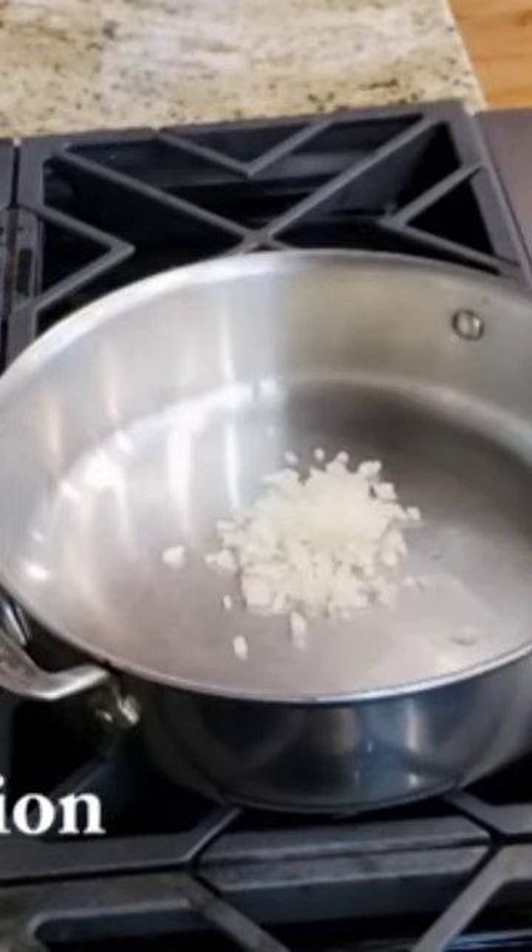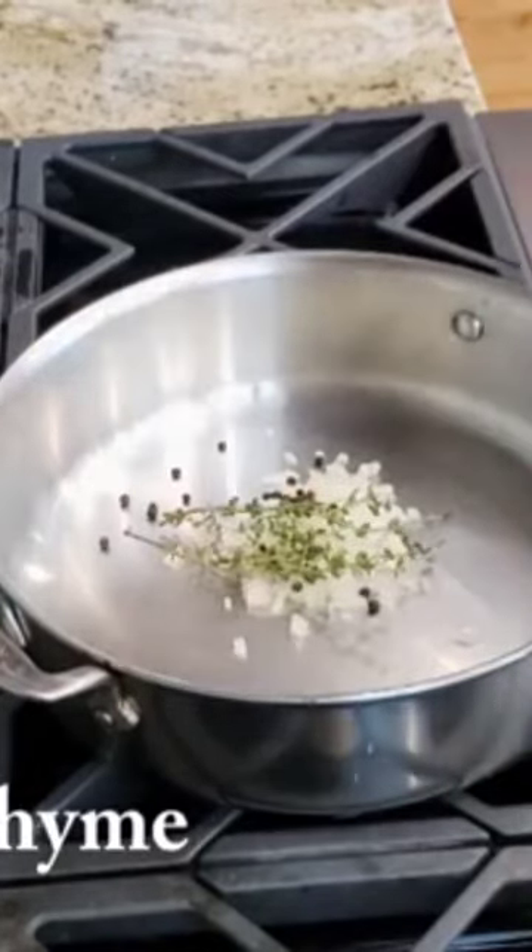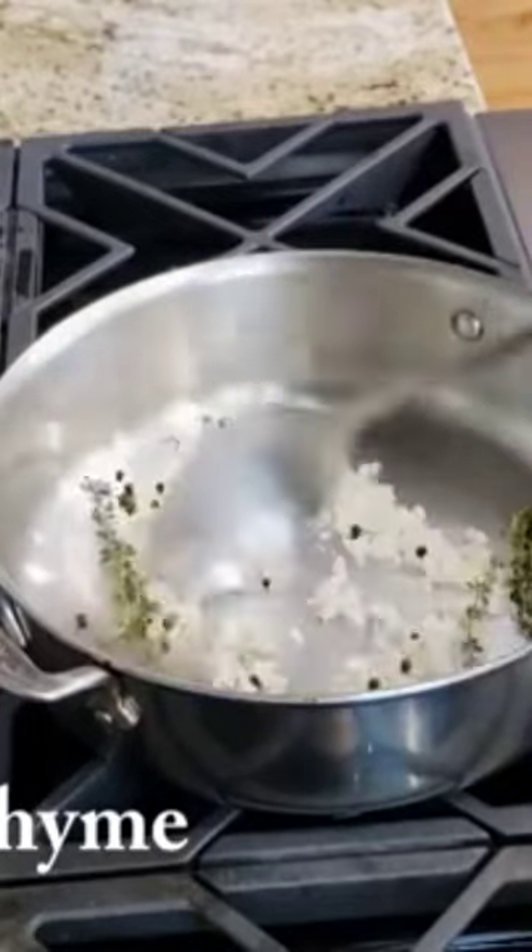In a large flat sauté pan, we're going to add a quarter cup of onions, a half teaspoon of black peppercorns, and three sprigs of thyme. We're going to heat that.